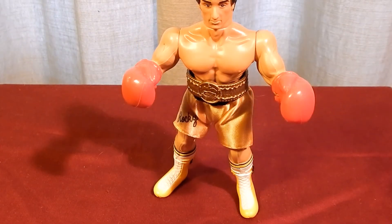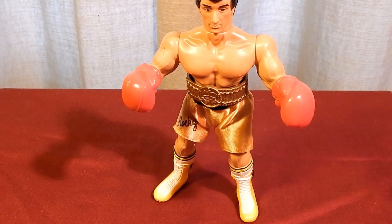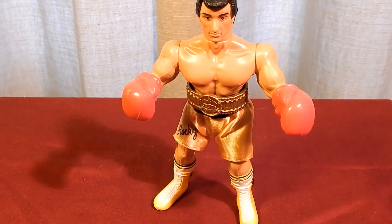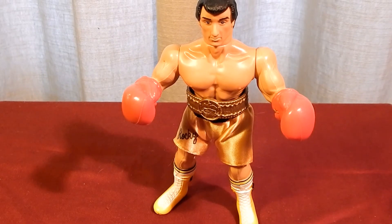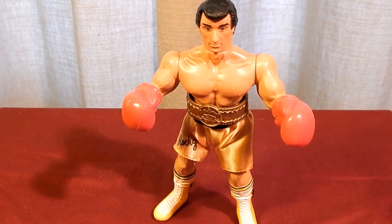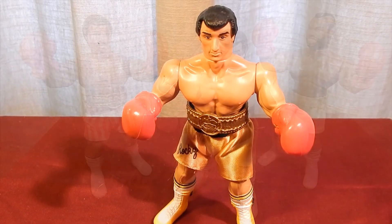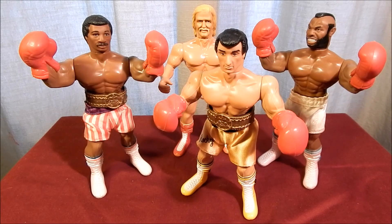For action figures in 1983, this line was a disappointment. All the characters use the exact same body mold with limited articulation. Cheap quality and the late release in comparison to the movie led these toys to be mostly forgotten by kids of the 1980s. But I enjoy these toys for what they were — rack toys — an inexpensive way to relive the excitement of the movie Rocky III.